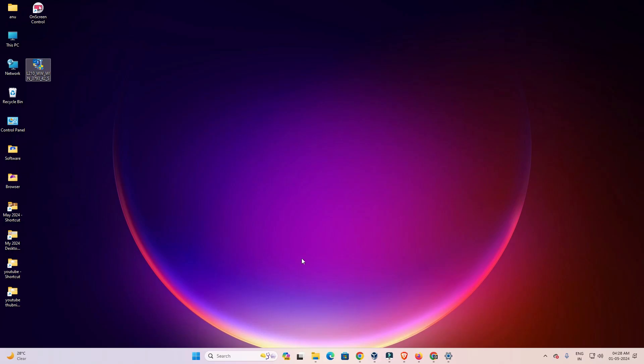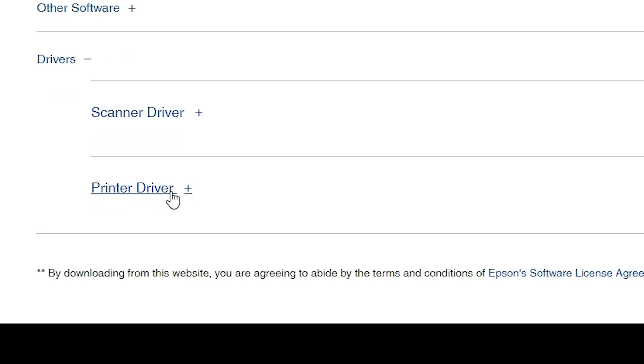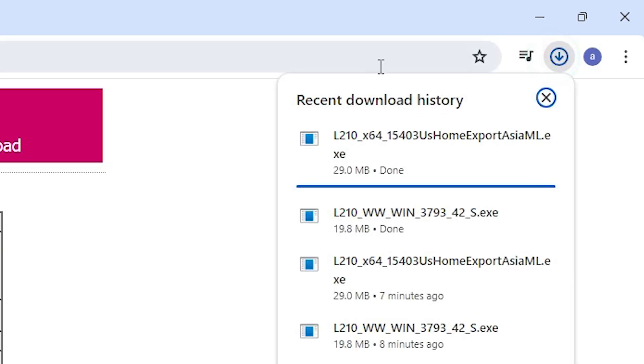The next step is to download the printer driver. Go back to the web browser and go to the printer driver section. Click on Download. Click Accept on the redirect page and our download will start. It takes a few seconds, so wait.